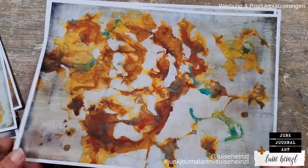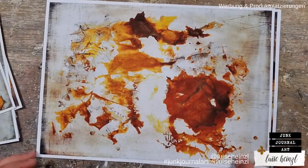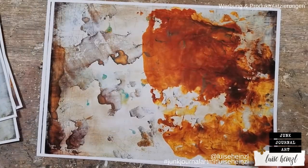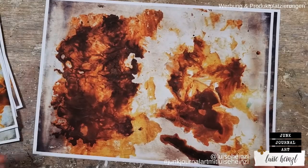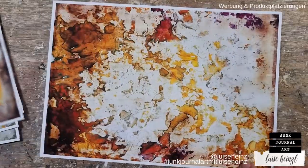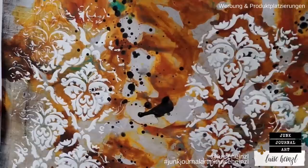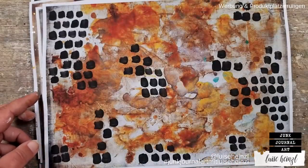I'm using some really simple materials today and some really simple techniques. I guess everything that you need you have at hand at home, or you can get it really easily. I wanted to focus for this video on really simple things and go back to the basics a little bit. Here you can see some of the results that we are getting within this video with really simple techniques and mediums.